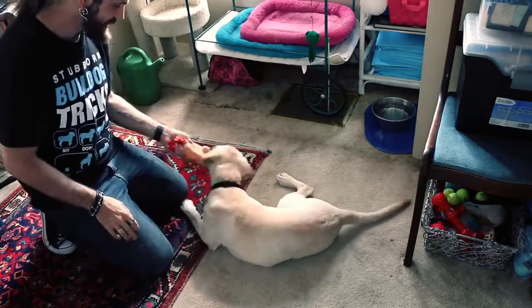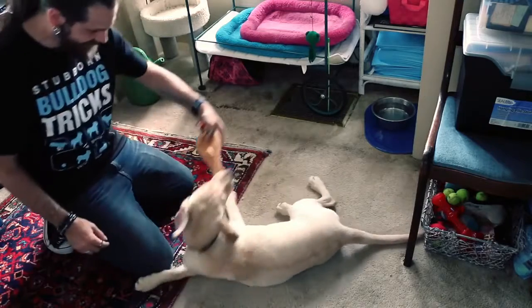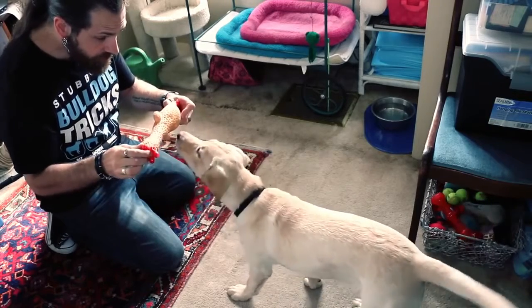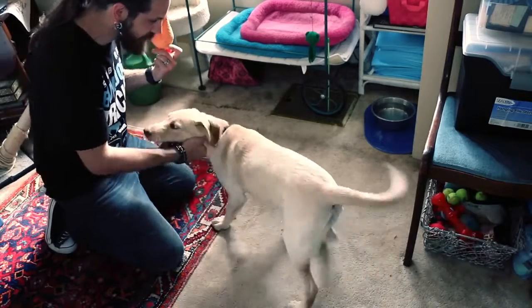This is a great time to teach game manners and rules, like don't ever accidentally get me with your teeth. Now we use "drop it." Teach it, re-instruct it, reinforce it.